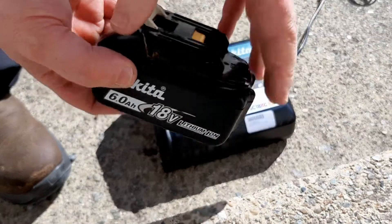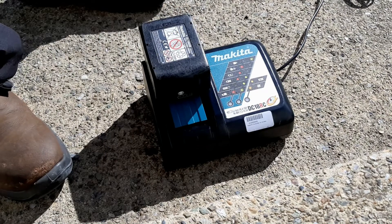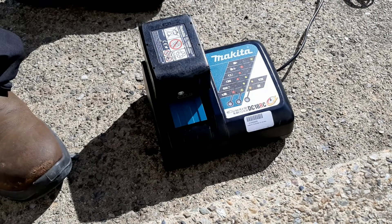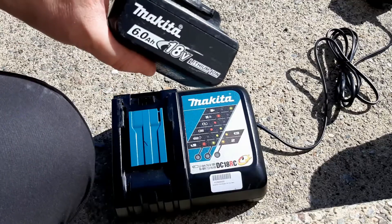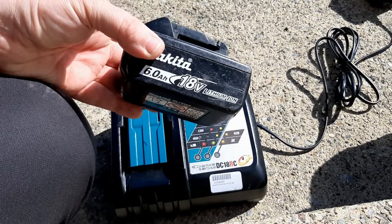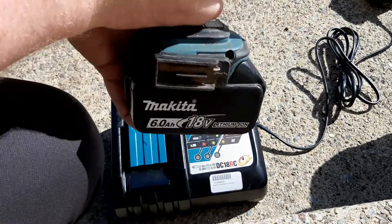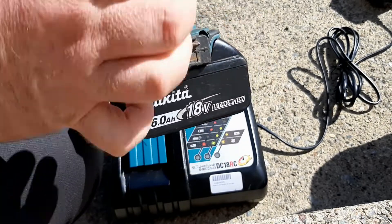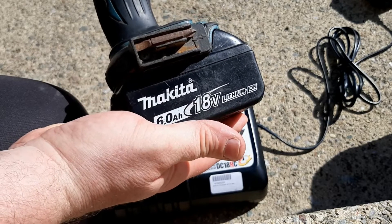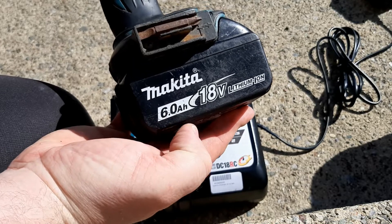The battery is back together now. I'm just going to put it in the charger. It appears to be charging — the light's staying solid. We'll give it some time. The charger just signaled that the battery is fully charged. The next thing to do is try it in a drill. That's been a successful fix. That's how you replace the PCB board in your faulty Makita 18V LXT Lithium Ion battery.